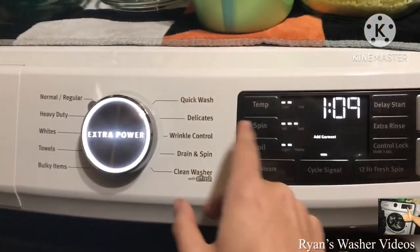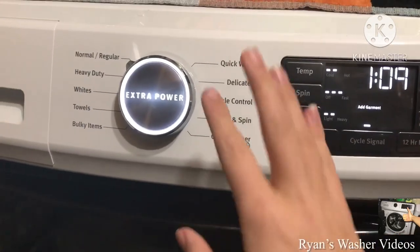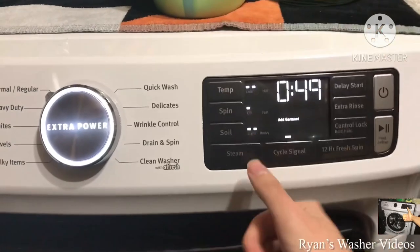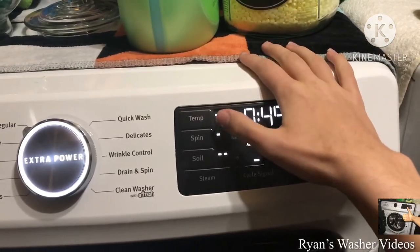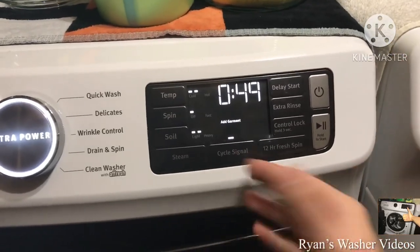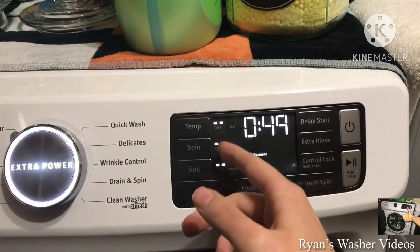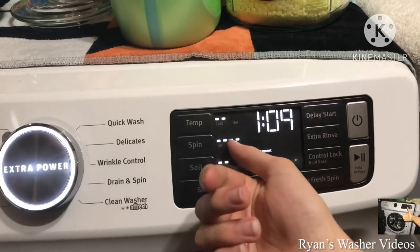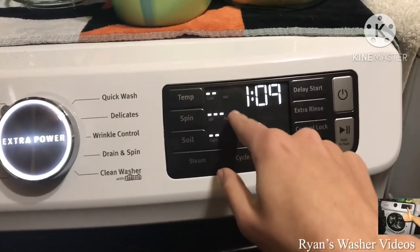Low spin is only available if you choose other cycles, except for the clean washer cycle — that one works automatically and only does medium or high spin. If you want off, the time decreases. If you want to hang dry, you can leave the spin speed off. On the normal cycle, if you select low spin, it only runs at medium speed. The weird fact is that the machine actually only spins on high during normal cycle.